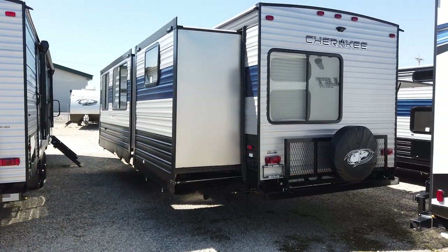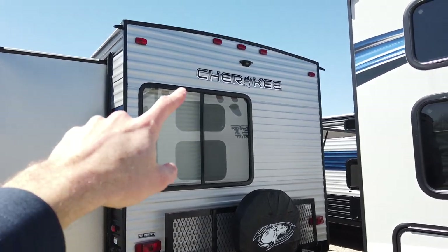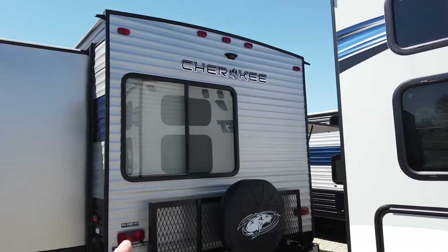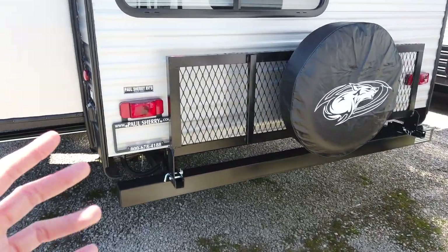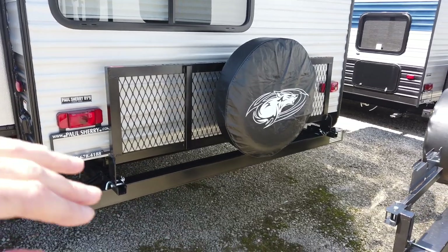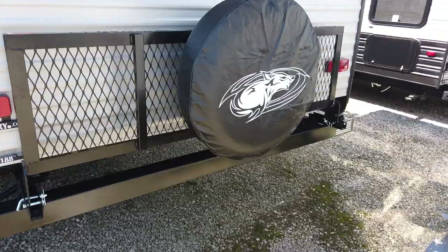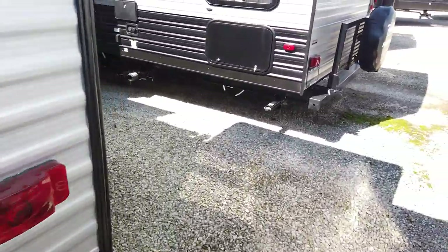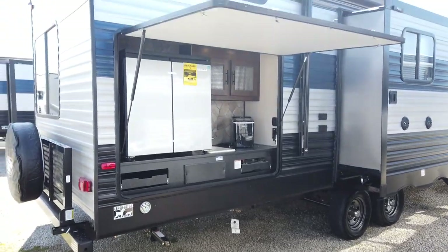Three slides — two of which are on this side, one on the door entry side. The Cherokee comes standard prepped for a backup monitor, and the travel rack is a standard option on this. This travel rack also matches your optional spare tire, and it will flip down — a great spot for bicycles, a portable generator, or totes of other supplies that you need to go camping. Just a little bit of extra storage there for you.